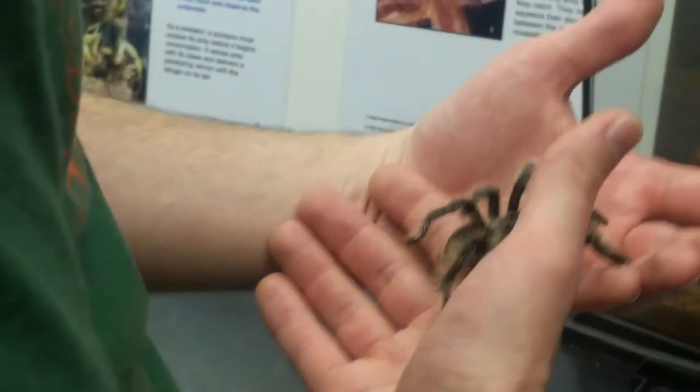There are also a lot of tarantulas in Mexico, and going down to Central America, but there are also tons in South America, of course.